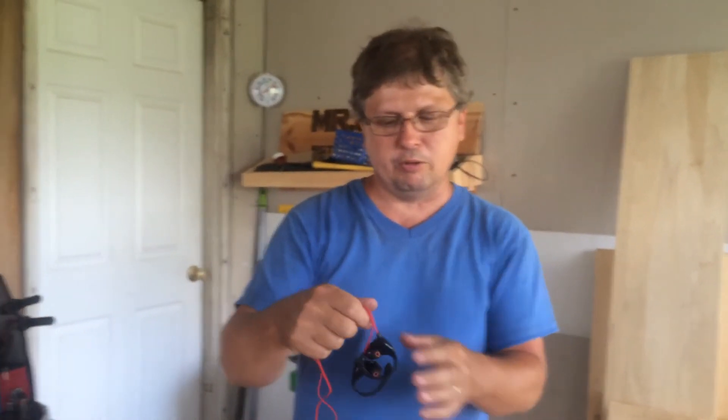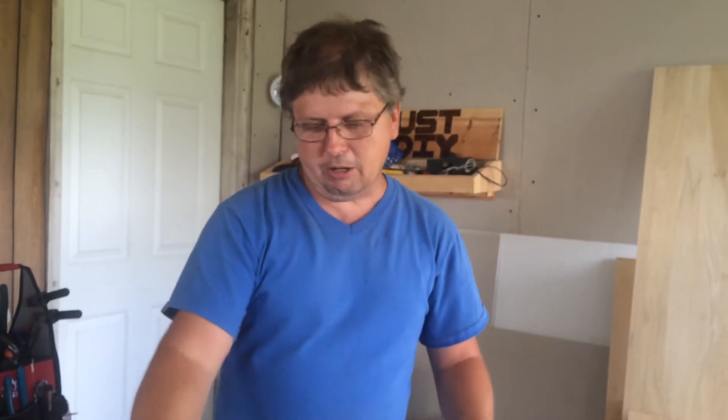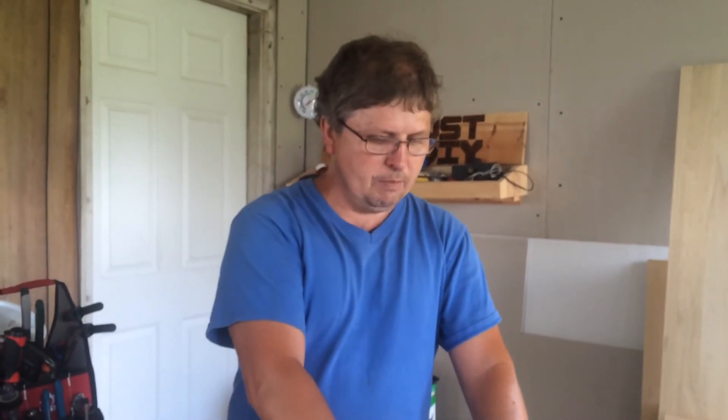I highly recommend these. The sound in them is really good. They're a great quality, and for the price, you can't beat it. I'll put a link down below to Amazon where you can order them, and I'll also try to put a link to their website, which was on the box here.